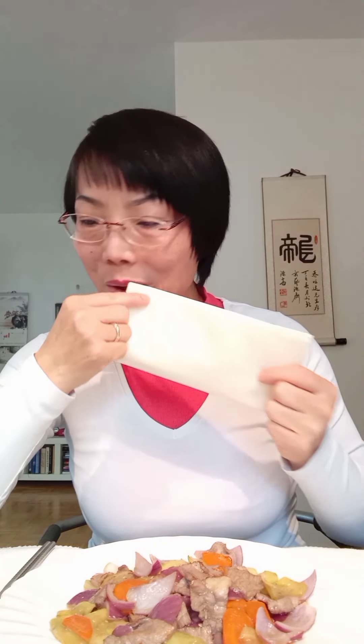Very delicious! It's really delicious. You can also try it.